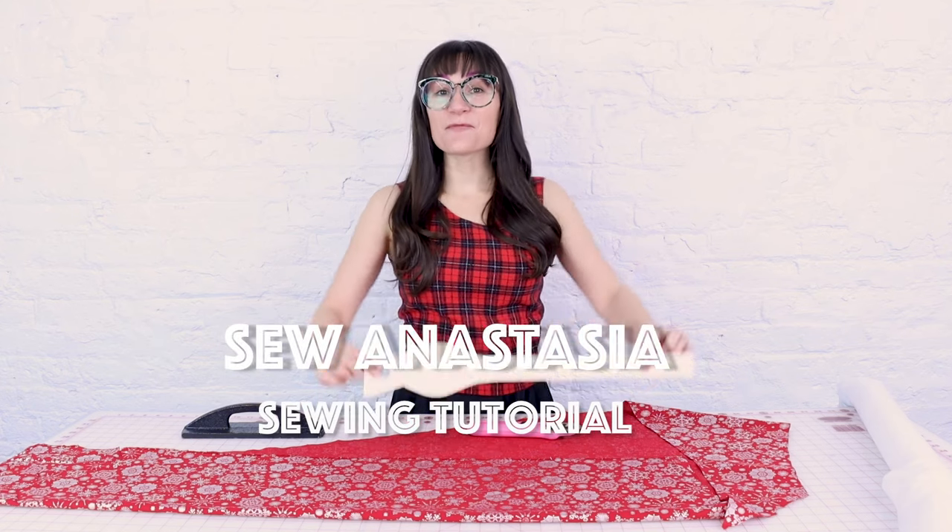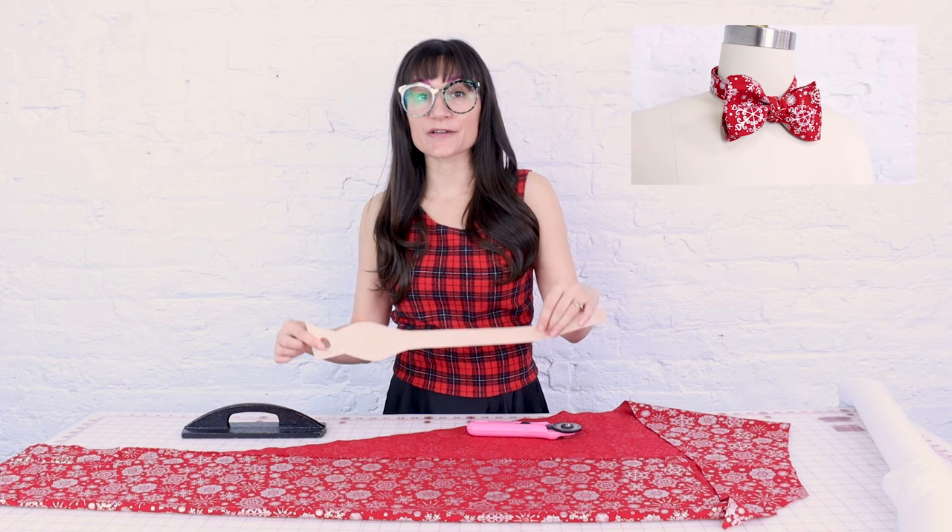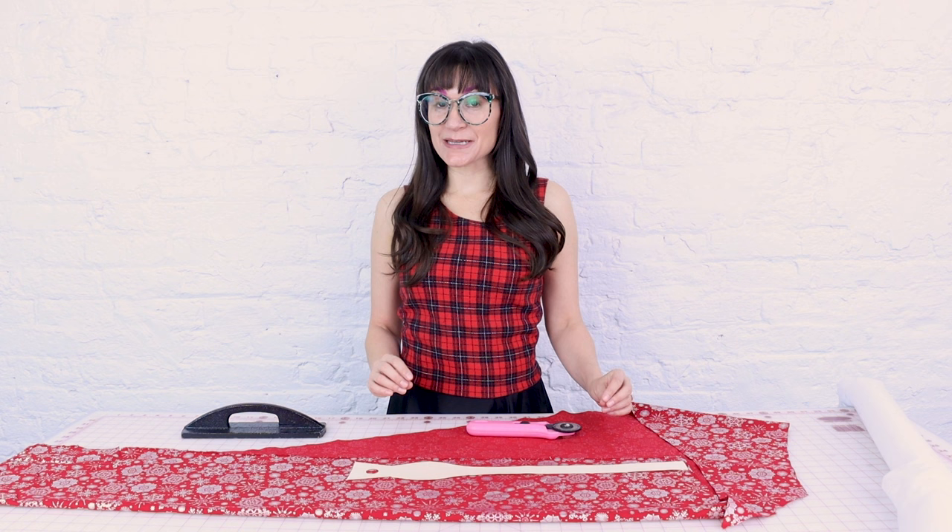Welcome to Sew Anastasia and today we are going to make a bow tie. Bow ties make great gifts — you can give them to your husband, your boyfriend, your girlfriend, your dog, your cat, or you can make one for yourself. This video is going to be in our gift giving guide for 2022, so make sure you check out that link down below to see all the other gift giving ideas.